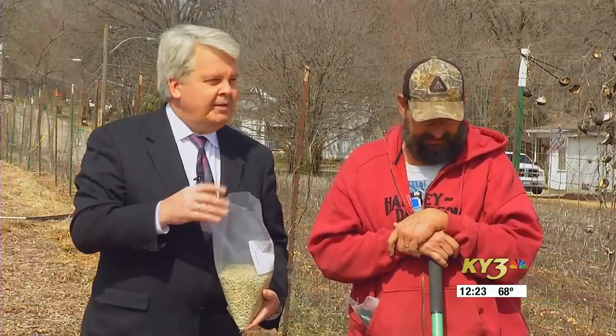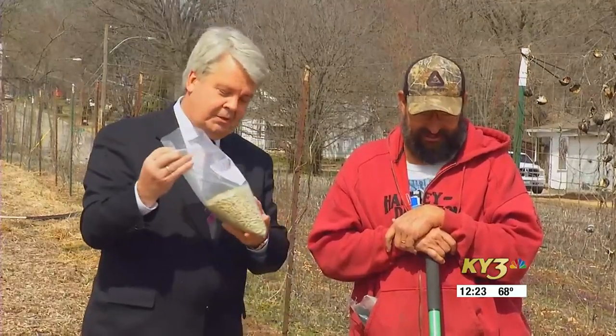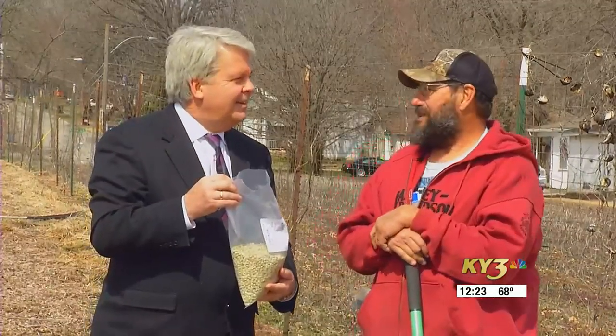Spring has arrived and we're back at Fast Knight Creek Farms for the KY3 Garden Spot. Dan Bigby is here and it's time to plant something else — some sugar snap peas actually.